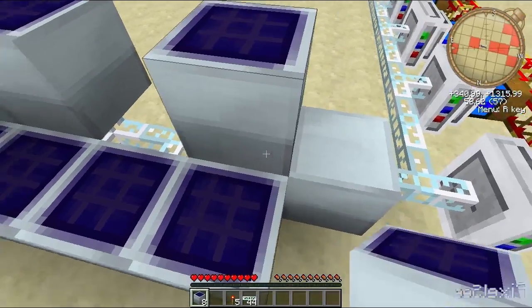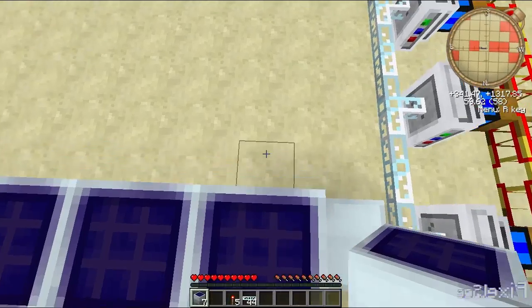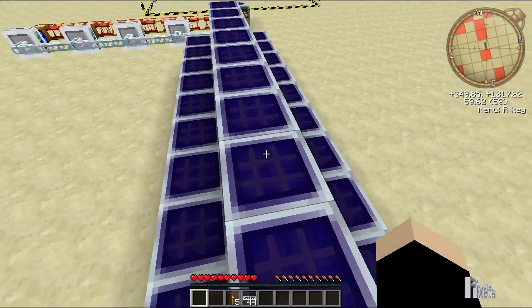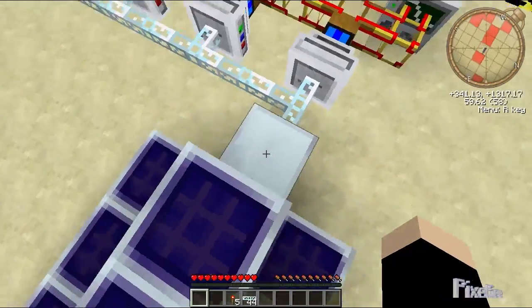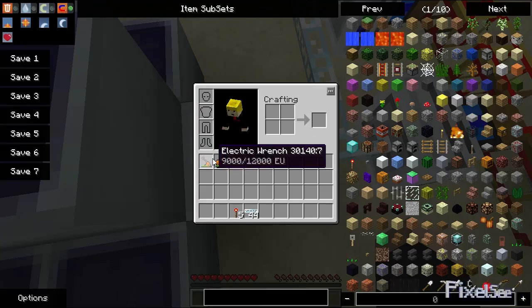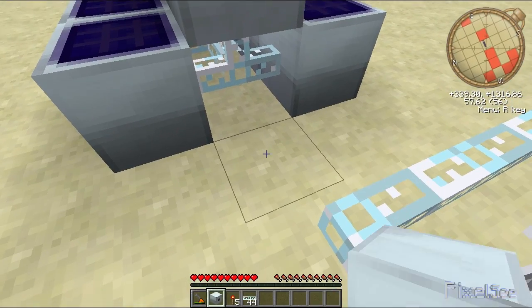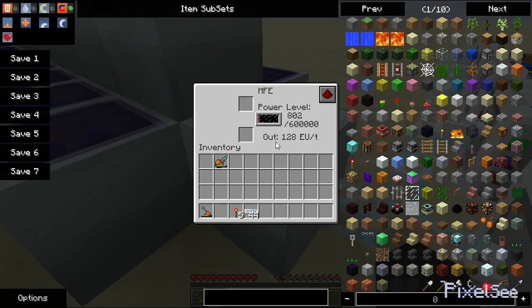You just want to place them all along the top. You'll need 30 solar panels, or five advanced solar panels, to power them all. I placed the MFE the wrong way around, so place it the other way around.